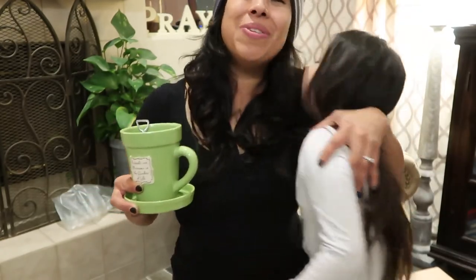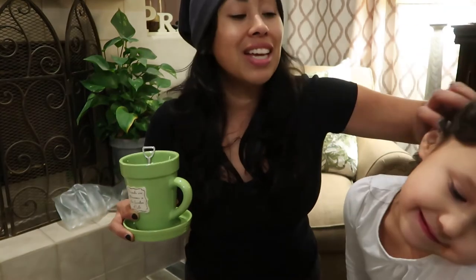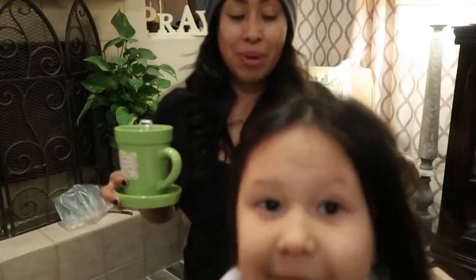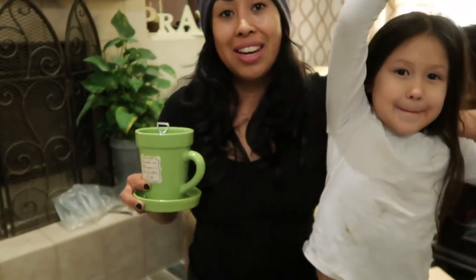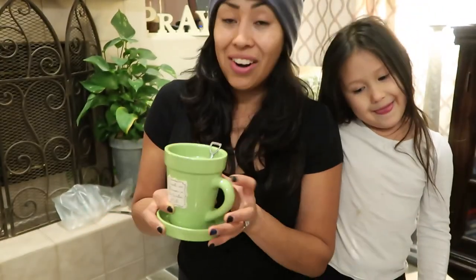Thank you guys. I hope you guys have a blessed week — tomorrow's Monday, so make the best out of it. I hope to see some pictures of the garden, because that's what gets me going through the week. I'm not in the garden during the week as much as I wish I could be, and I live through your pictures and your videos, which I watch during my lunch. All right guys, you guys have a blessed day, see you in the next one. Love you. Bye guys.